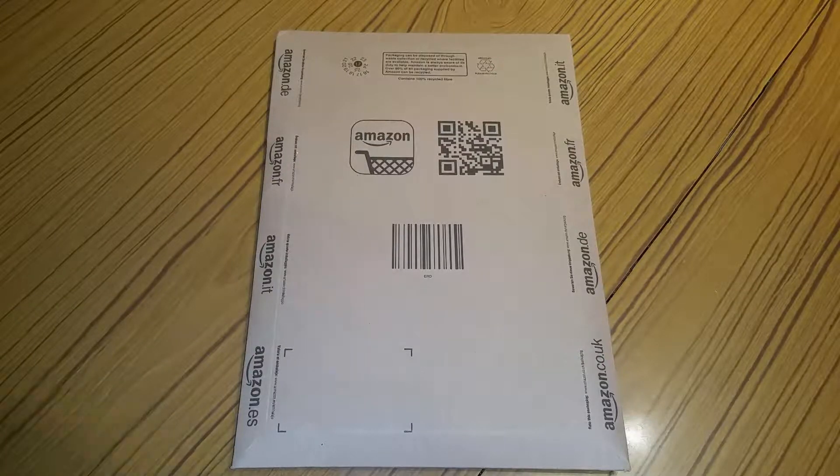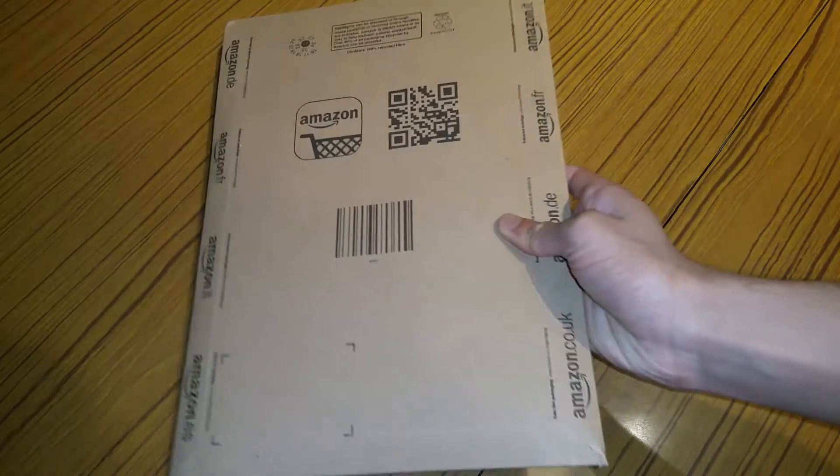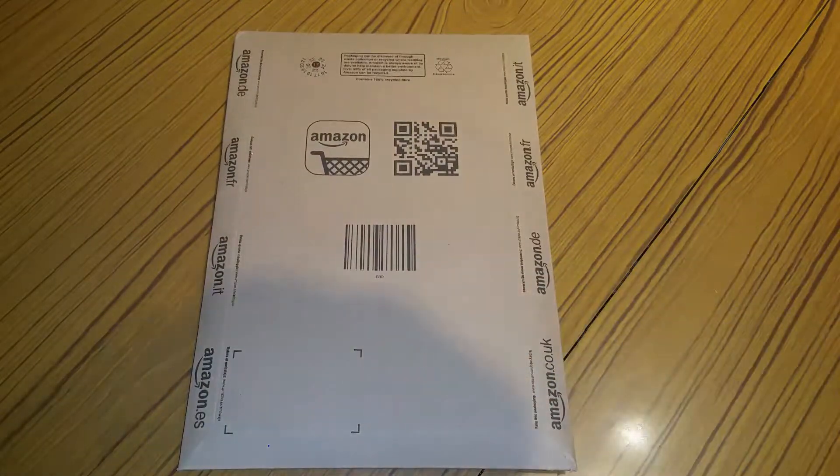Hey guys, Mr. Waheed Al-Hack here back with another Amazon package unboxing. Today I'm going to be unboxing this for you. It's pretty big, quite heavy as well actually, not gonna lie. I'm gonna go ahead and open it.